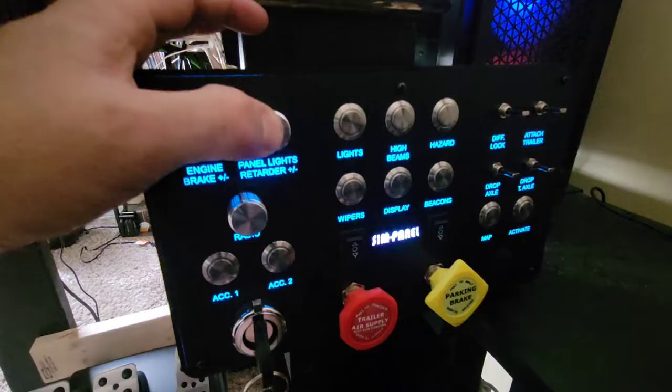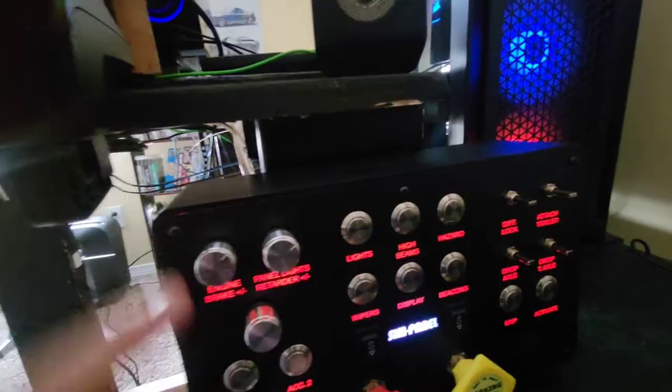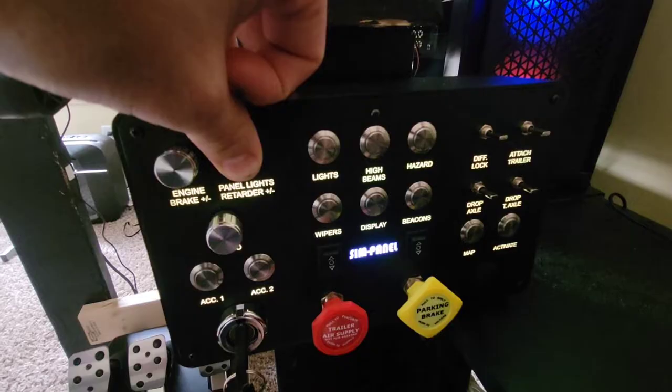After plugging it in, this is what it looks like. You are able to turn the lights on and off — to change it, go to where it says 'panel lights,' hold that knob in, and it will start to change. You can cycle through all of the light colors just like that.